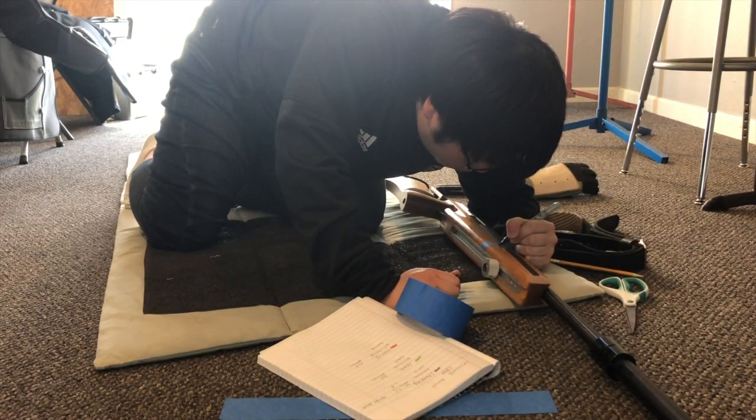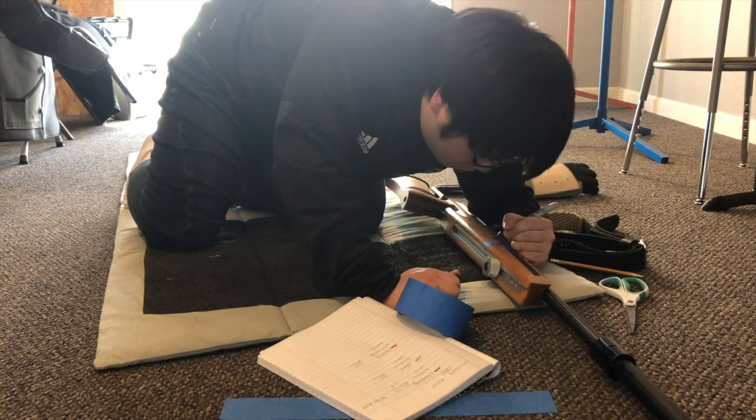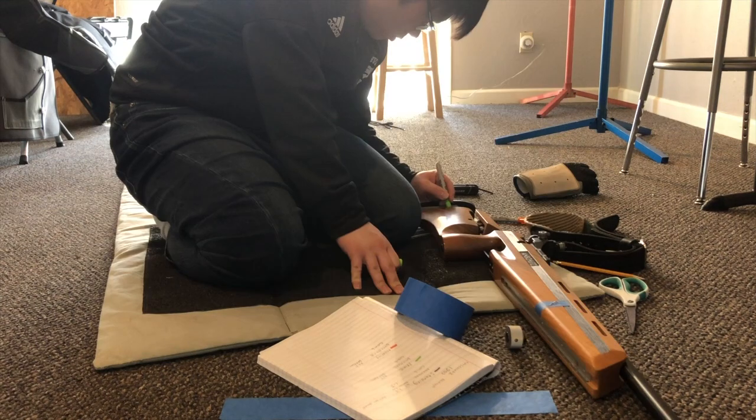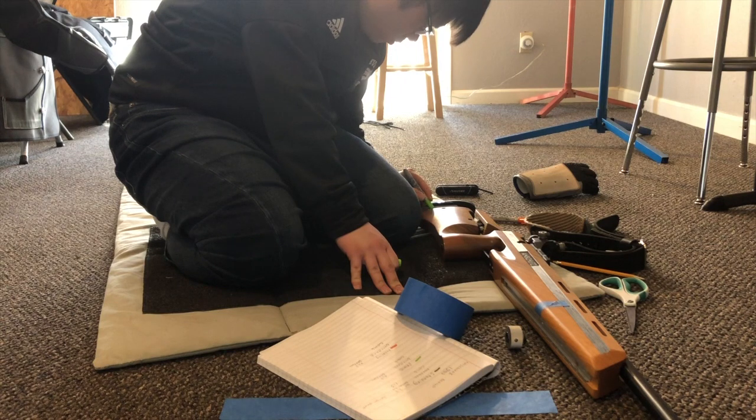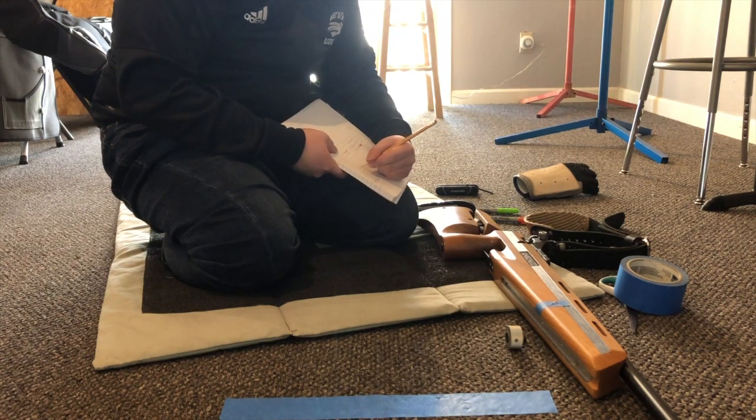Finally, when I have all of my settings recorded, I will use a sharpie or tape to mark the location of the hand stop on the stock, and the position of the butt plate and cheek piece. I will also mark my length settings on the sling and be sure to record all of this information in your journal.